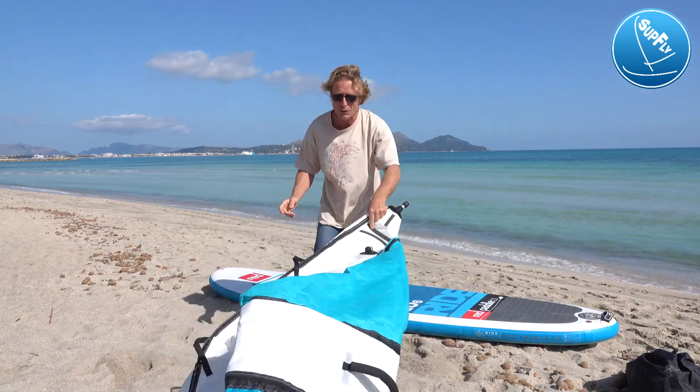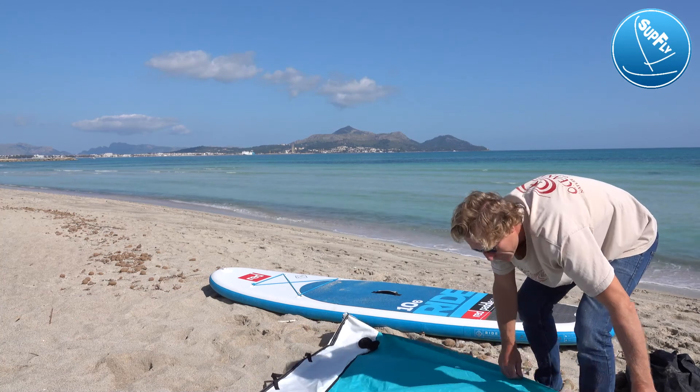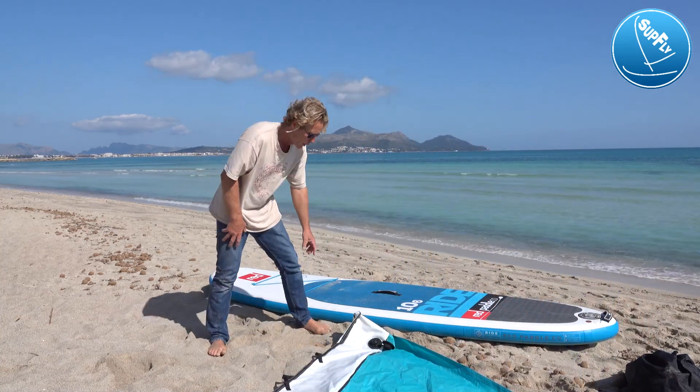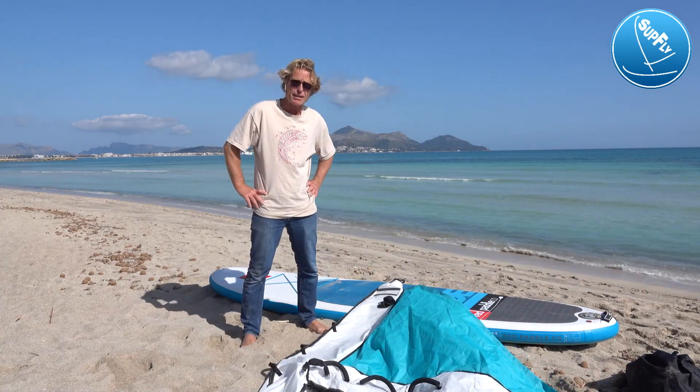When you take it out, you have the SUPFLY Daddy Sail, which is the 4.2 metre size — for adults up to around 70 kilos.